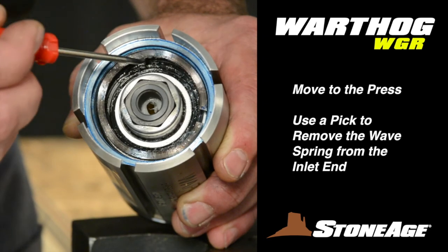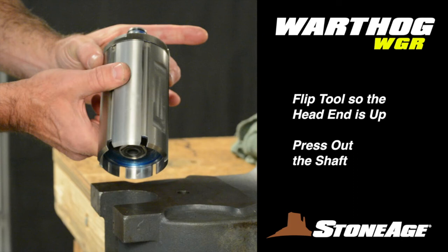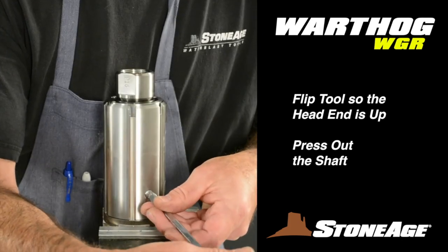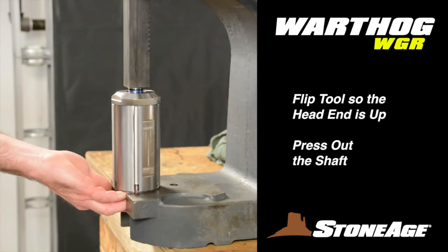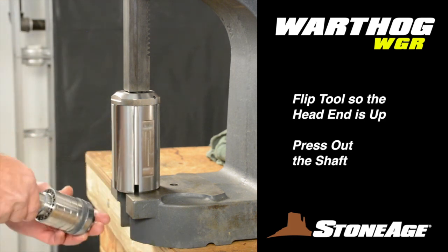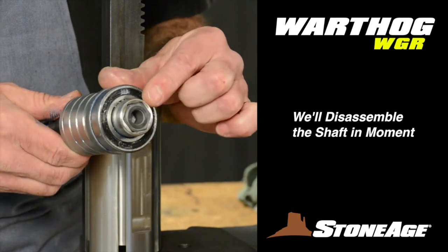Now move to the press. Use your pick to remove the wave spring. Flip the tool so the head end is up, and if you haven't already removed the port screw closest to the head end, do so now — it makes removing the shaft much easier. Press out the shaft. There are several parts to the shaft assembly that we will disassemble in a minute.